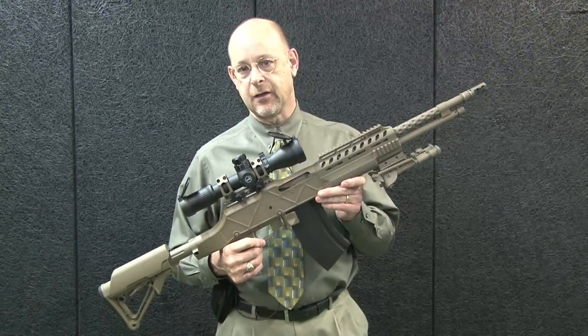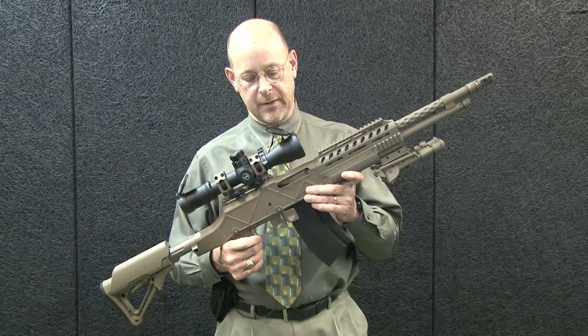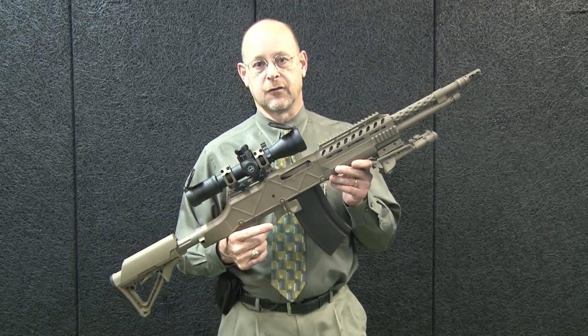This is of course a semi-auto version, but this gun has the Browning steel receiver that's been lightened through machining cuts to make this gun end up at an overall weight of just under 12 pounds.